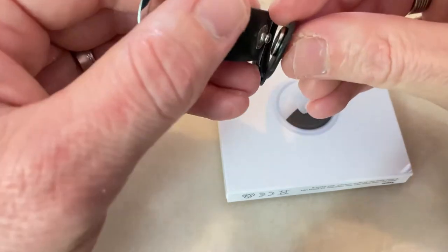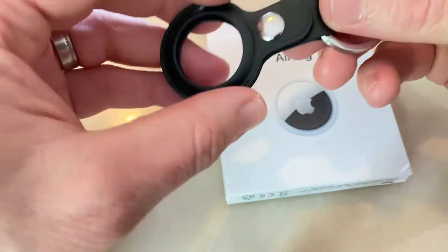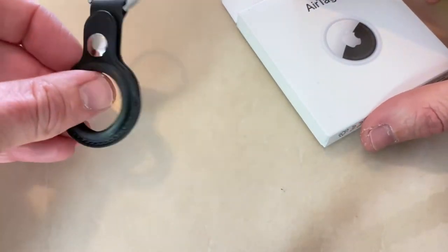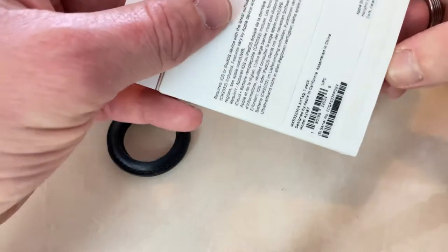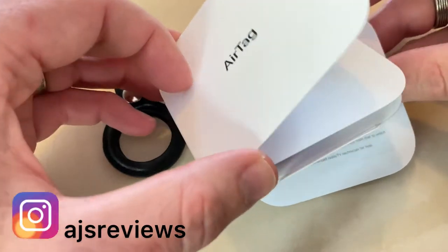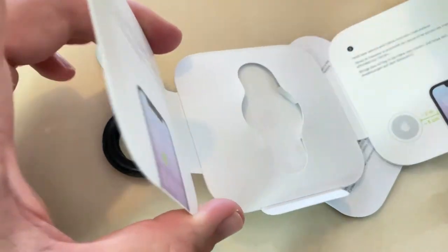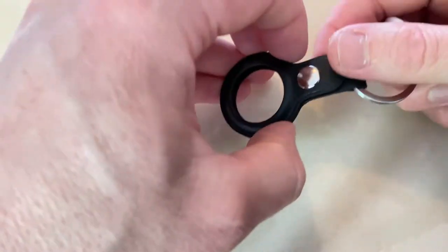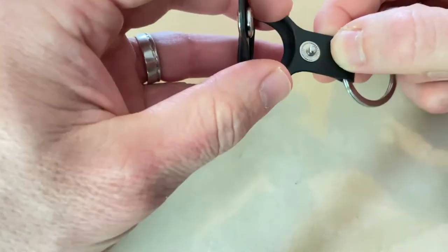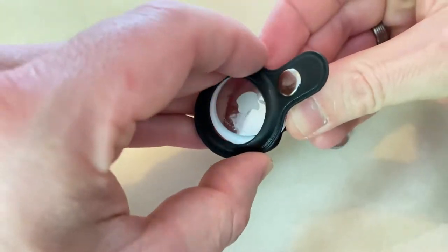It looks pretty durable — you pull it and it doesn't seem to tear. There's a stiff button there, which is also very good. So let's get the AirTag out. This is black leather, by the way. Just take the tag out — if you've seen my previous unboxing video, I've not actually used an AirTag yet. So this is how we put it in: undo the buckle, and you have a little slightly slidey piece — slide that in.